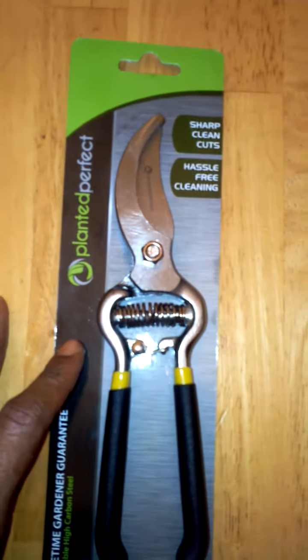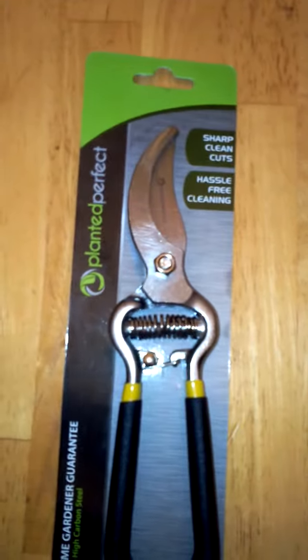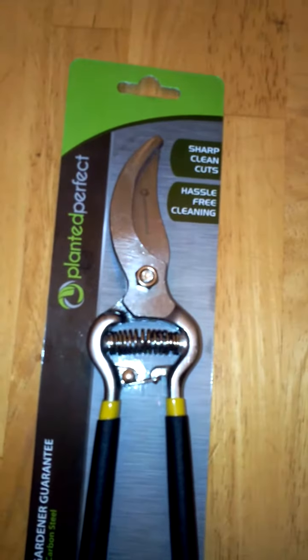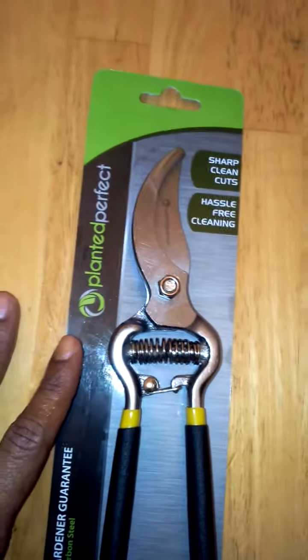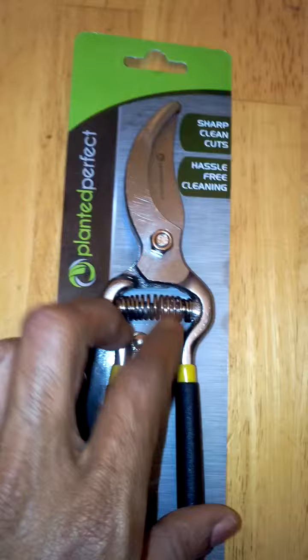Hi you guys, got a really nice product to tell you about. If you've got some yard work to do, you're growing your plants, your flowers, and you need a really nice set of pruning shears, I really highly recommend that you pick these up. These are Planted Perfect Bypass Pruning Shears. These are available on Amazon and I received mine in return for my honest review.